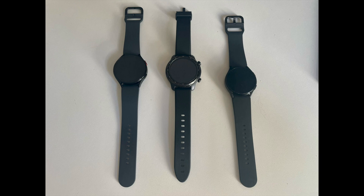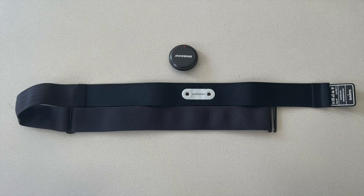The compatible watches are Wear OS watches. Here you see a couple of them — Samsung Galaxy watches or the TicWatch, for example. The watches work together with the MoveSense sensor, which is worn with a standard chest belt.